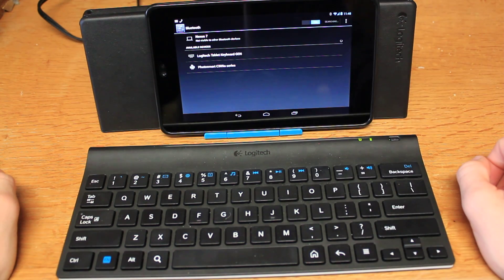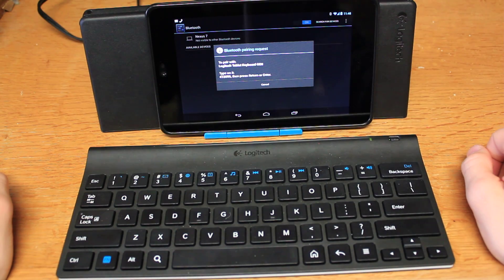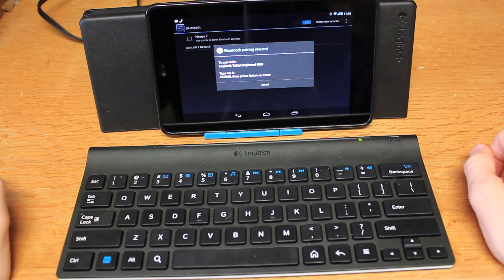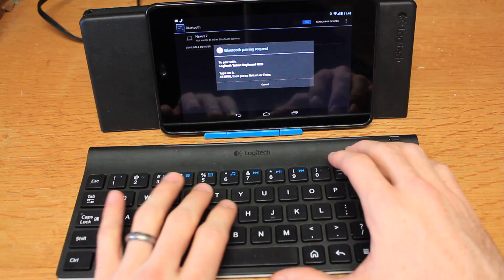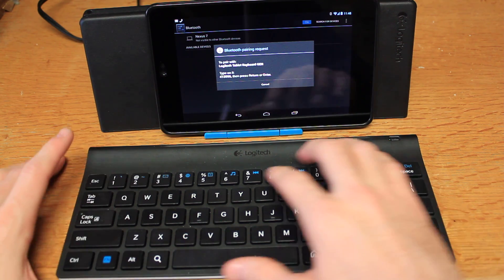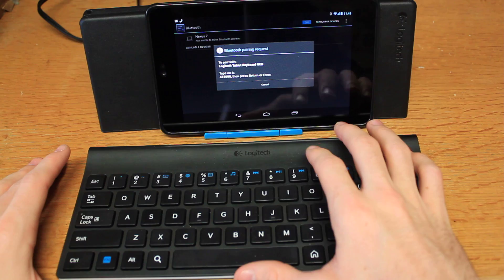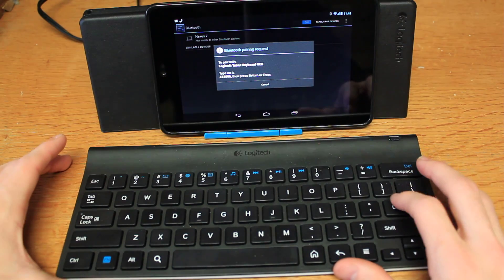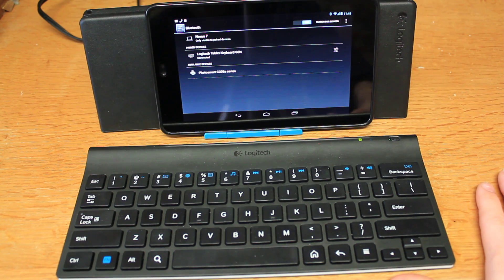Hit search again and it should find it. There we go. You tap it and it will bring up a pairing request where you type the code and hit enter to connect. Now this code is unique each time you unpair and repair it, so it doesn't really matter that you see that code because it won't do much. So now I am currently connected with this keyboard.